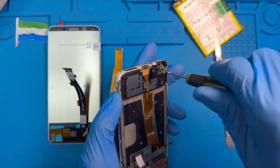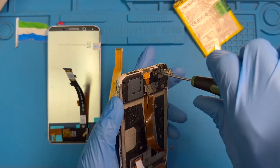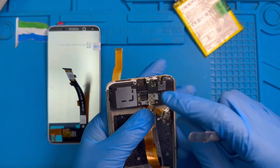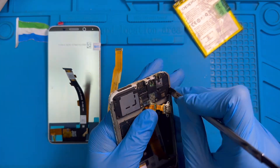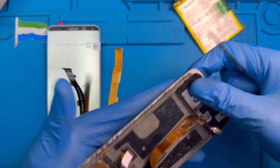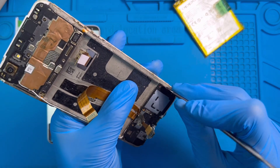There's another screw you need to remove on the charging system. Take out this one — okay, you remove the plastic. The ringer is there; be careful, just remove it, try to open it.